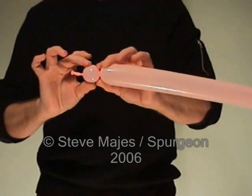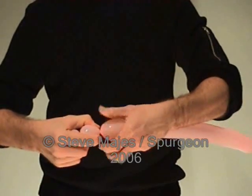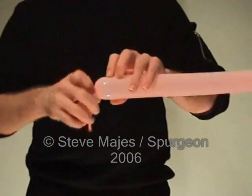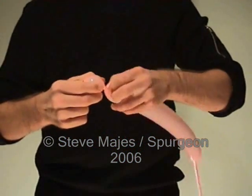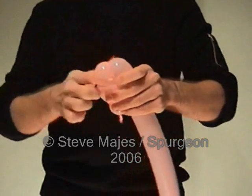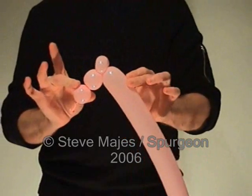Twist it round several times and hold that twist carefully in place. Next make another two finger bubble. And another two finger bubble. This one we're going to turn into a pinch twist for one of the teddy bear's ears. Like that.